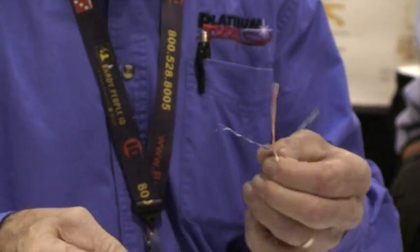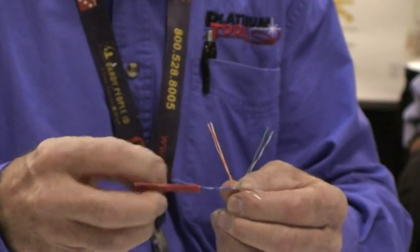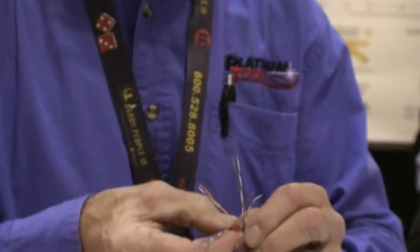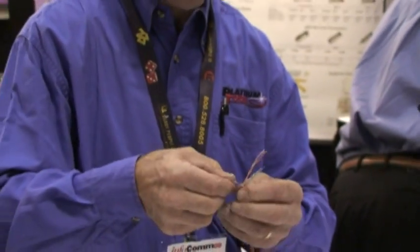And you come off — last one. You'll note each pair is twisted at a different rate; some untwist easier than others. That's so there is no crosstalk.